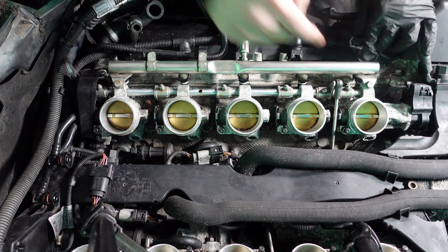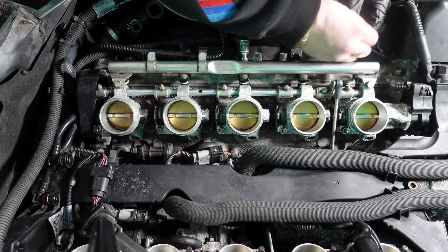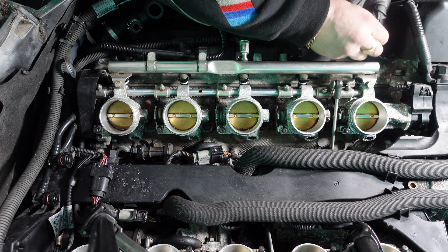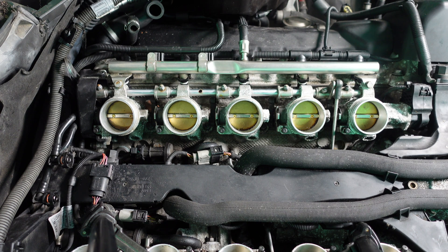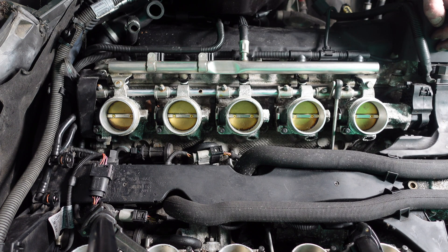Now we're going to put all the injector wiring harness clips back in. That's the job complete on the passenger side. We're going to move over to the driver side — I won't re-record that because it's exactly the same process, but now you guys know how to change the injectors on the BMW S85. This is also the same for the M52 — exactly the same injector rail and injectors.